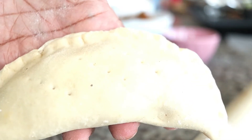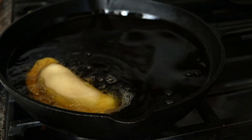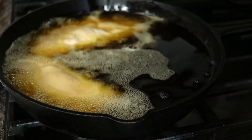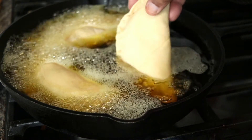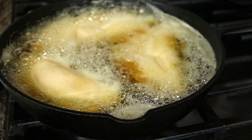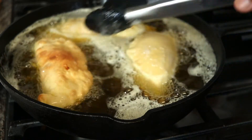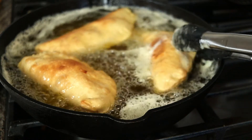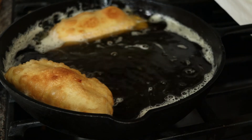Now let's fry our empanadas. In a pan with about three cups of canola oil set over high heat, add the empanadas being careful not to overcrowd the pan. Cook until the empanadas float to the top, then turn them over. Cook for about two to three minutes on each side. Remove and place on a paper towel lined plate and serve them nice and warm.